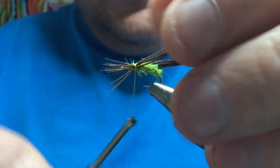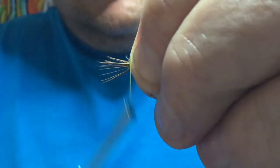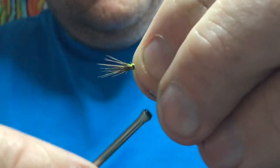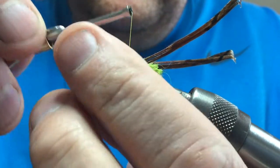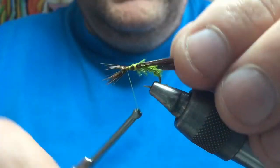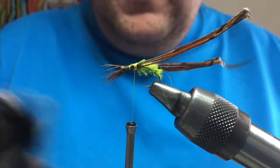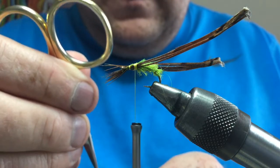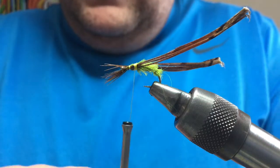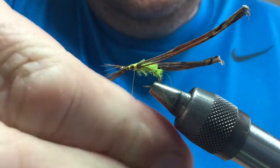Do the same on the other side — take a bunch of fibres, tie them in, and pull them back to the length you want for the legs. Take your thread forward, binding the ends of these fibres in so they act like wee legs, tucking them underneath. To sort of enhance the thorax and make it a bit darker-looking, I'm going to use a darker seal's fur — I'm going to use this chocolatey brown colour, actually called Fiery Brown. I think these are the kind of triggers that fish see — the chunky, juicy body, and the dark wing buds and thorax.